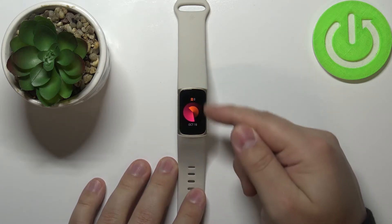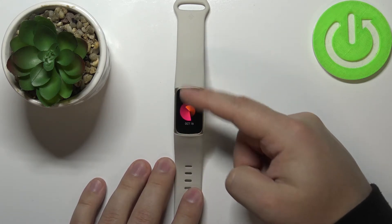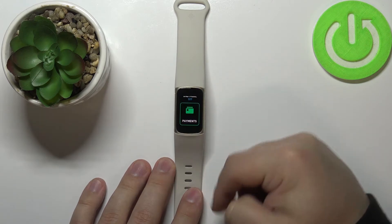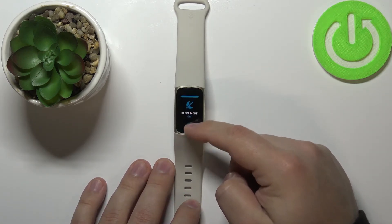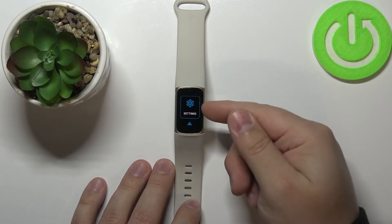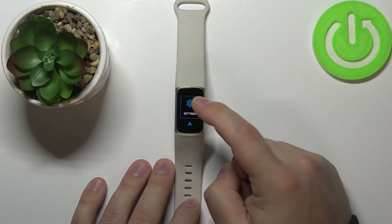Once you wake up the screen on your smart band, swipe downwards from the top of the screen like this to open the quick settings. Here, scroll up by swiping down on the screen, find the settings option, and tap on it.